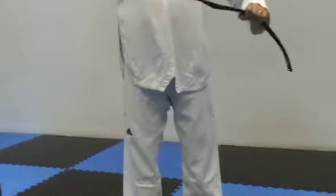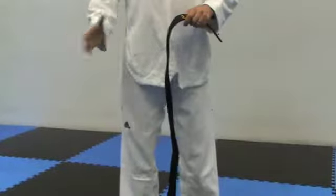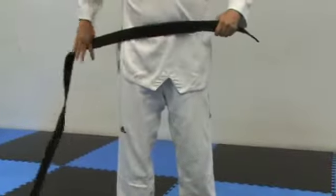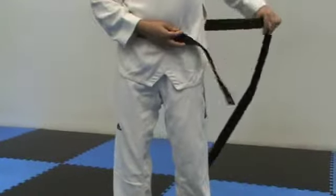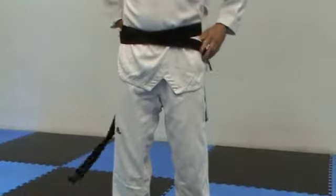First off, imagine the belt is a snake. Put the long end on your right side and the short end on your abdomen. Then get the long end of the snake and coil it around your body — once for little guys, but for bigger guys wrap it around a second time.